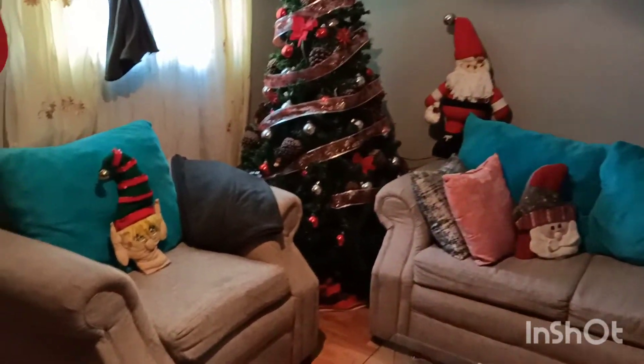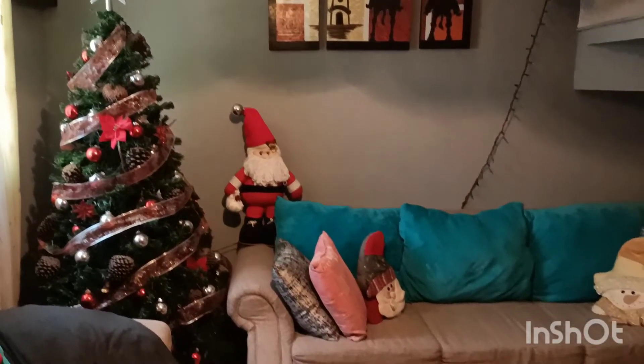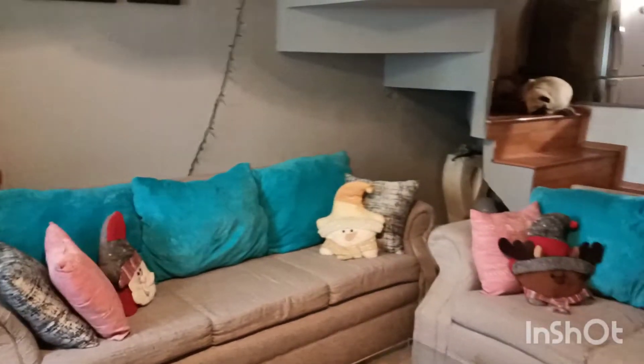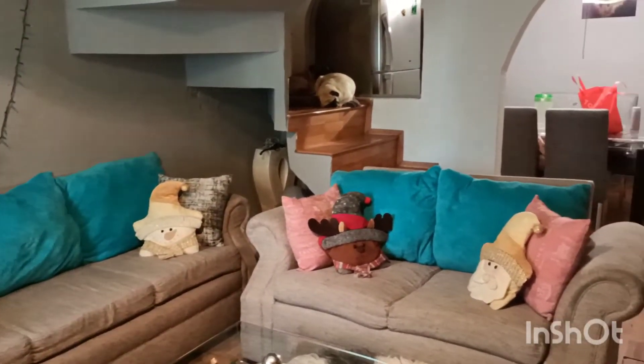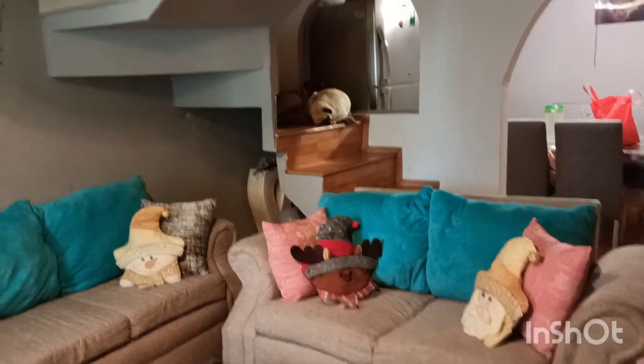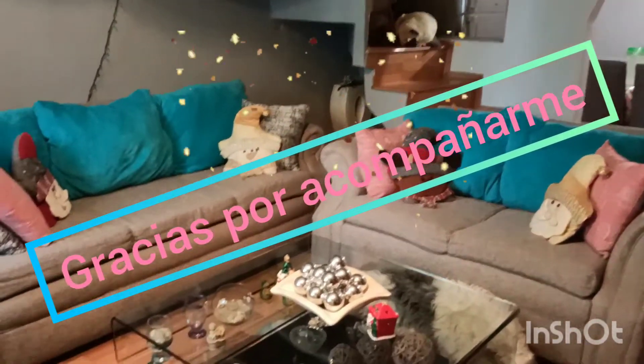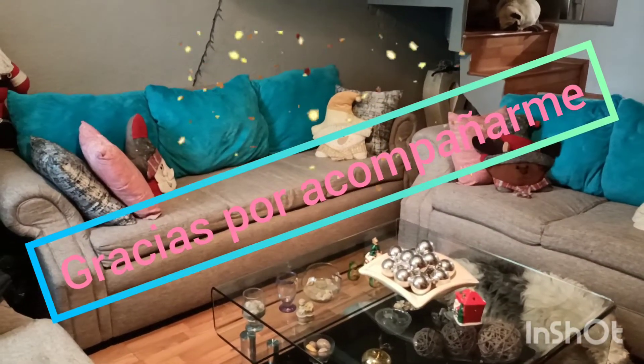Así lo tengo, chicas. Recuerden, si son nuevas en mi canal, yo me llamo Chantal. Soy Chanti para todas ustedes. Nos vemos en un próximo video. Y denme un like y suscríbanse. Bye, bye. Me despido. Que tengan un excelente día. Bye, bye.